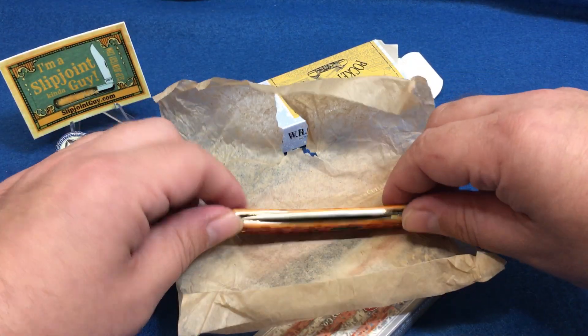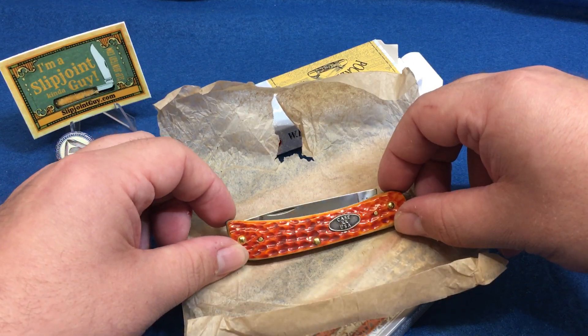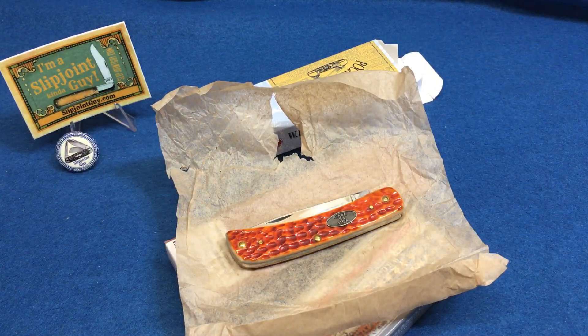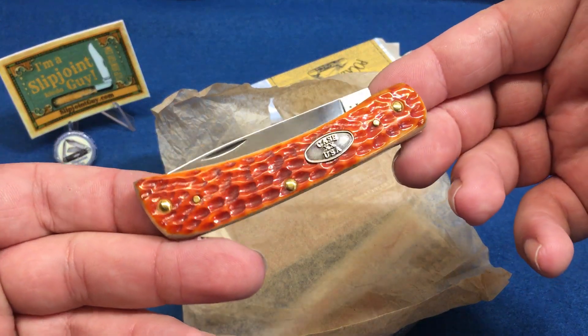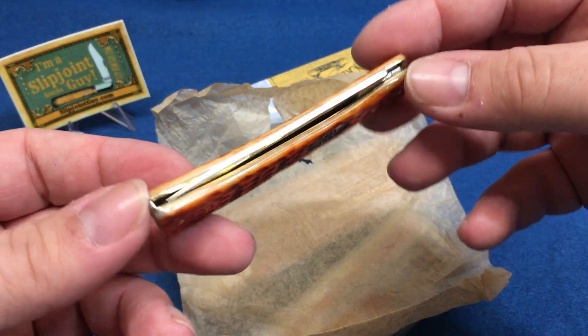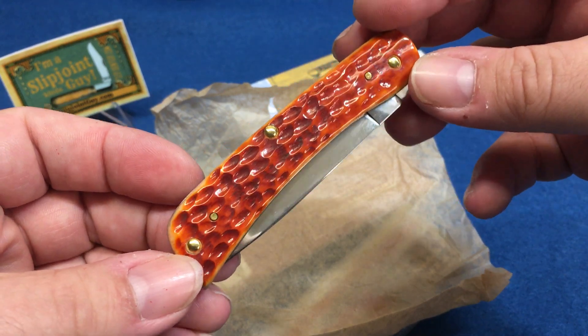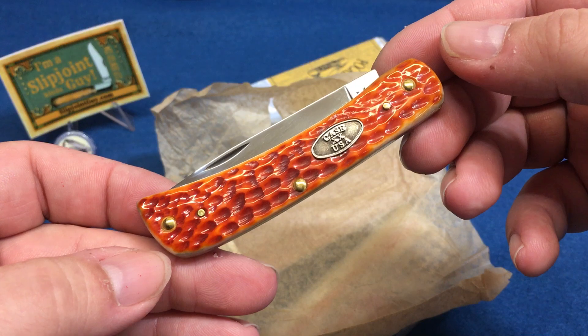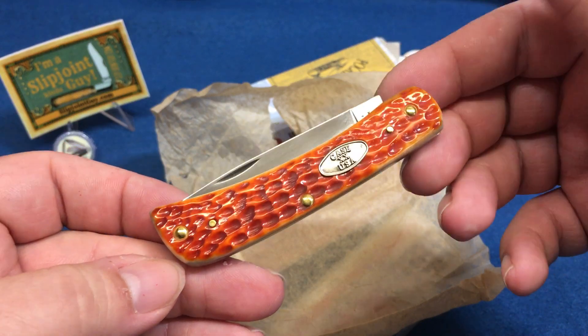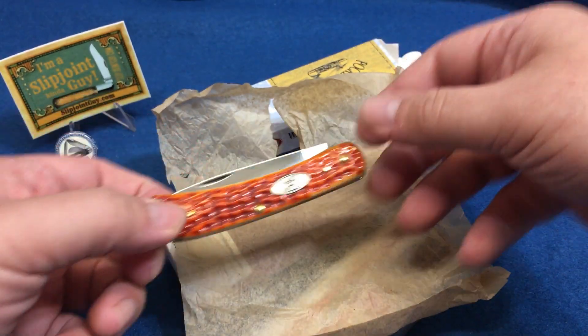It is a pocket-worn whiskey bone Sod Buster — look at that — NCV steel, which is everybody's favorite steel. If you want to win this, because it looks like a big chunk of bacon — the bacon knife — you've got to go to Instagram, follow the rules, and that starts tomorrow.